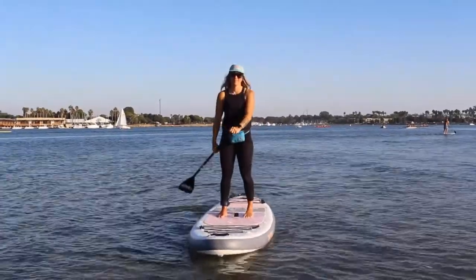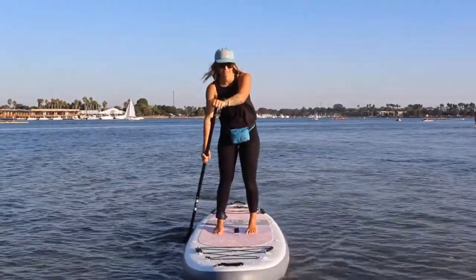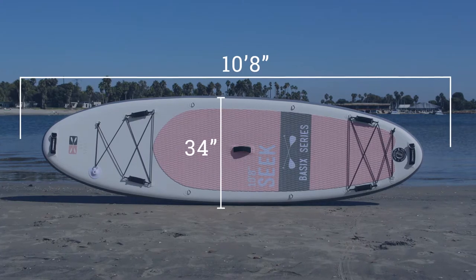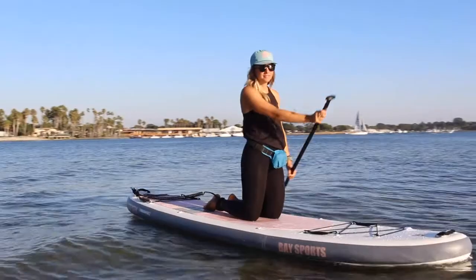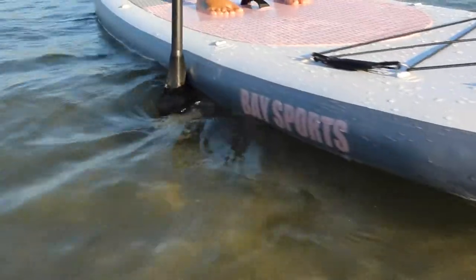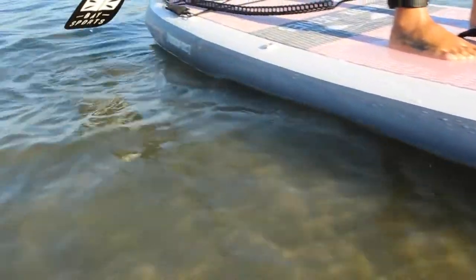The construction of the board is fairly strong and pretty durable, especially at this price point. You have plenty of stability on this board with the width of 34 inches, and paddlers of all ages and sizes should easily be able to paddle and go. It kind of tapers off on the tail, so it is easy to step back and turn the board.